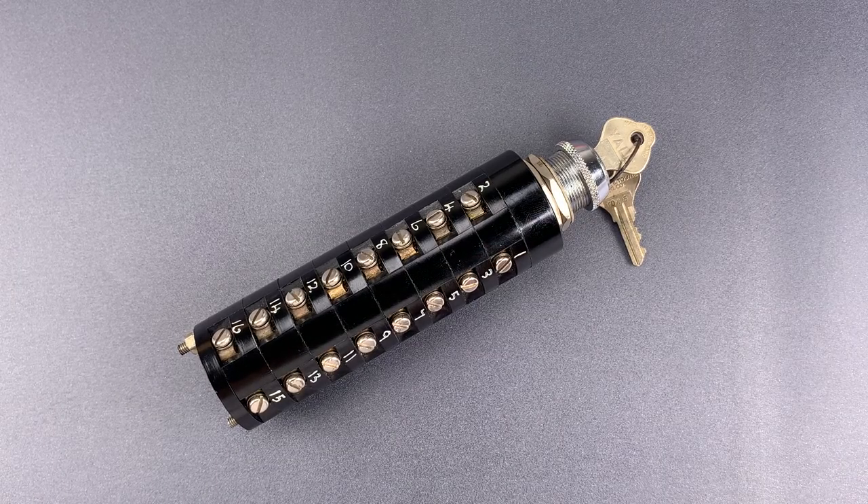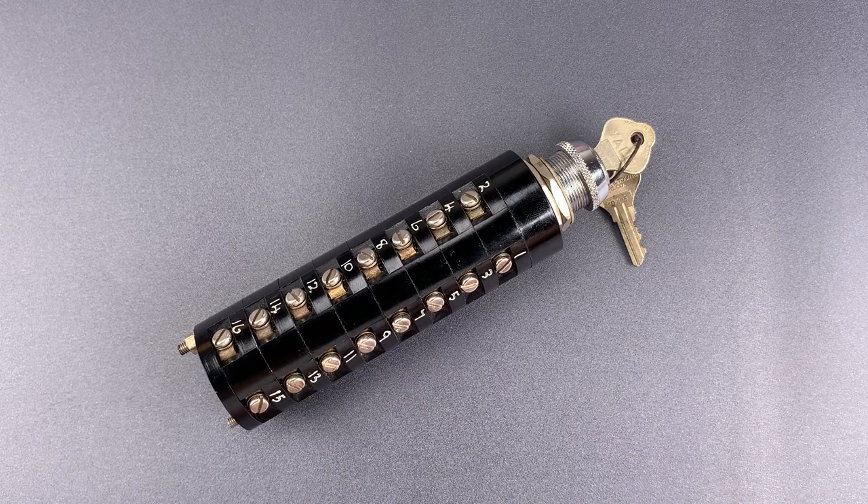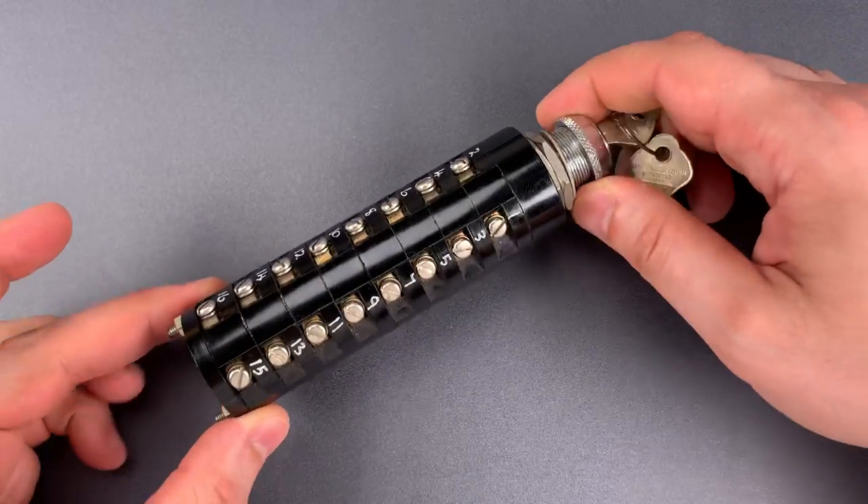This is the Lockpicking Lawyer, and what I have for you today is a Sia Burgess brand key lock switch that was made in England, probably in the 1980s. With 32 separate terminals, it's obviously a very specialized part.